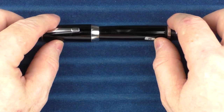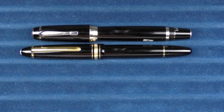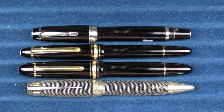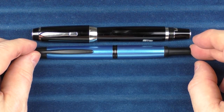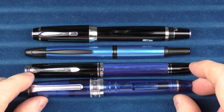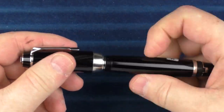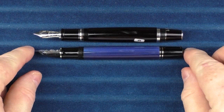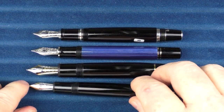Here we go with some size comparisons for the Montblanc Bohème. In regard to other Montblanc pens, here it is with a 146, and here it is with a 149, and finally here it is with a Montblanc Hitchcock. In regard to some non-Montblanc pens, here it is with a Pilot Vanishing Point and a Pelikan M805, and then finally here is a Sailor King of Pen Pro Gear. For uncapped comparisons without the pen posted, this is what it looks like in regard to the M805, the 149, and then the 146.